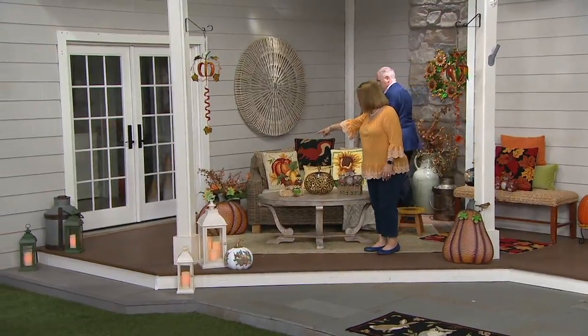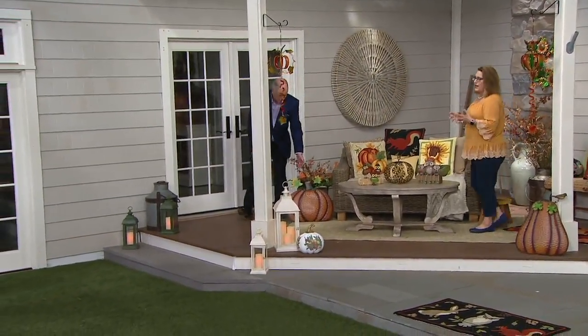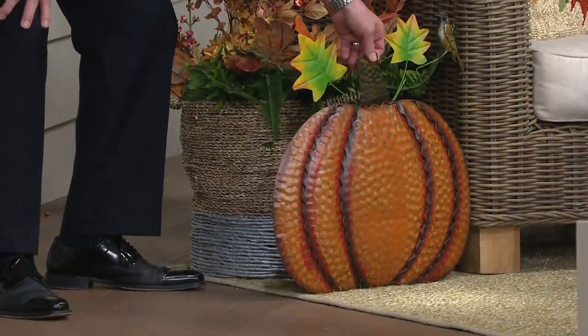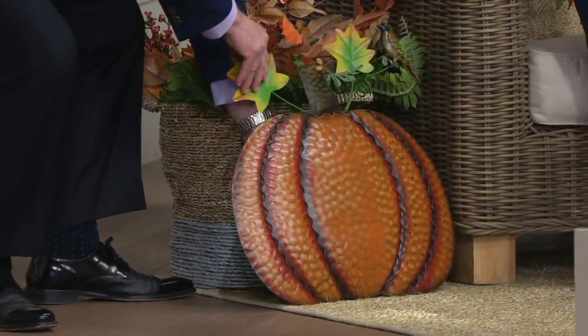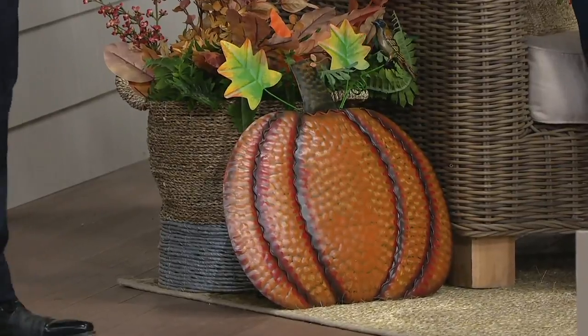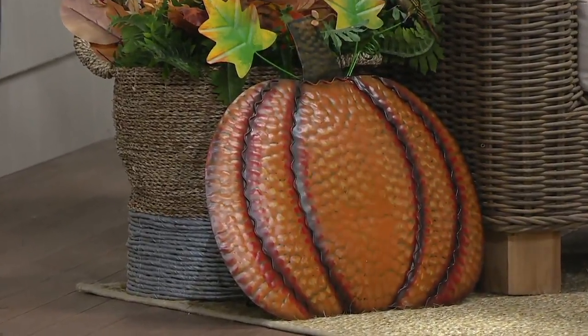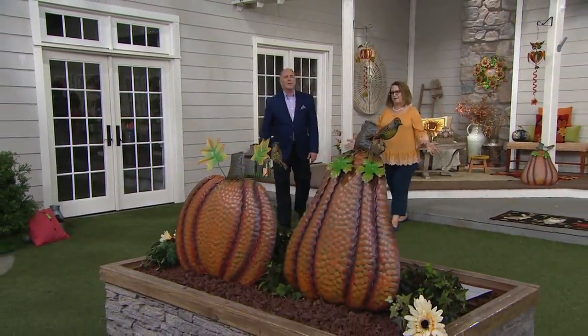Right next to the couch over here we have one by an arrangement, which looks so great. Look at how vibrant the color is, and they're so easy to decorate with. This one we just have leaning up — you don't even have to use the easel, but it comes with an attached easel. You take these out of the box, you don't have to do anything. You just decide where you want them, place them out, and start enjoying them.